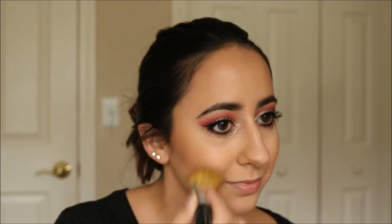After I contour, I decided to keep my cheeks neutral and just apply some bronzer and the gold highlights.